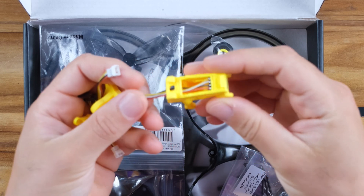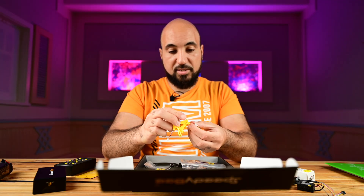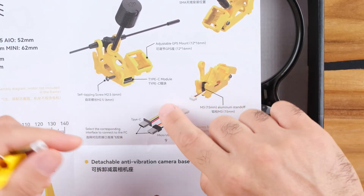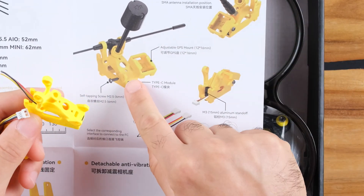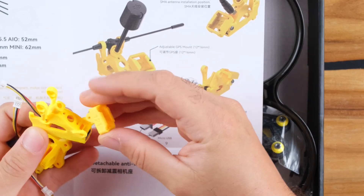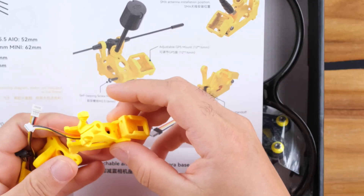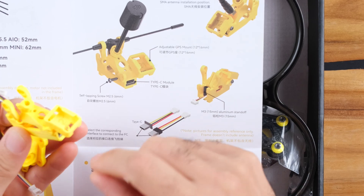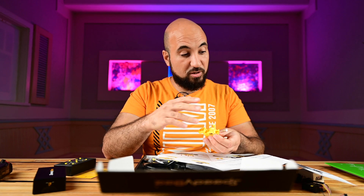Inside the TPU accessories bag there is a mount — I'm not sure exactly what it is — and it has a USB Type-C adapter. As you can see, it's really smart: you have multiple connection options based on your flight controller, so you can adapt and use whatever you like. This part connects here, and here you can attach the GPS, the O3 antenna, and it gives you easier access to your flight controller.